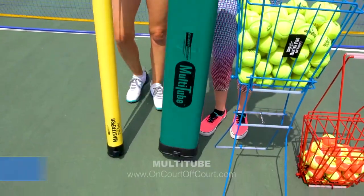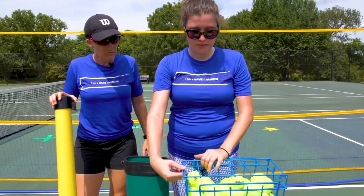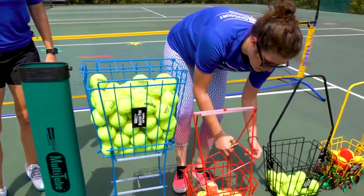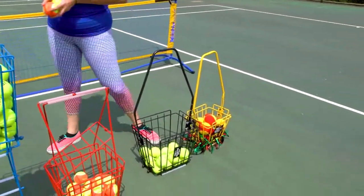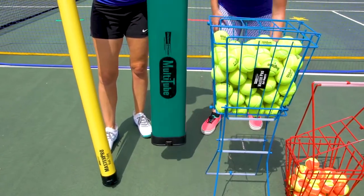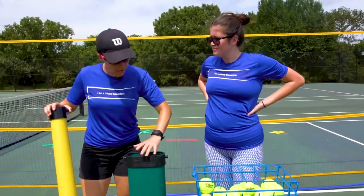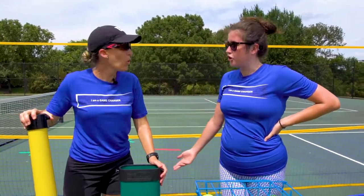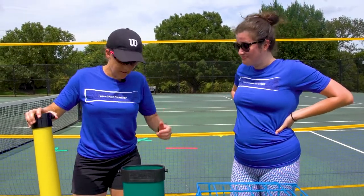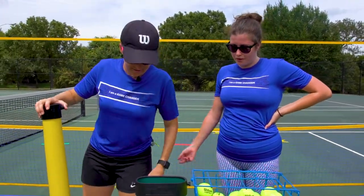This is our multi-tube, and this can actually pick up every ball available, including purple balls. You can pick up your regular tennis balls, your orange ones — the orange does fine — and it picks up all sizes. It varies per what kind of ball you're using as to how many it holds, but it's like double trouble — less effort for the same amount of work.